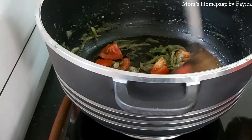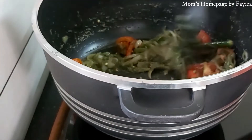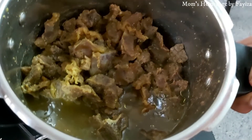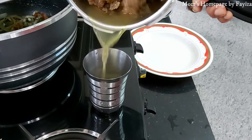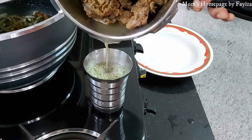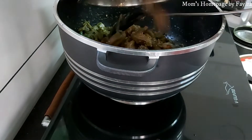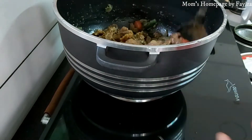Add two chopped tomatoes. Here I have cooked 500 grams of beef with half teaspoon pepper powder, one teaspoon black pepper powder, salt, and half glass of water. Measure out the gravy which can be used for cooking the rice. Add the cooked beef into the masala and mix well.